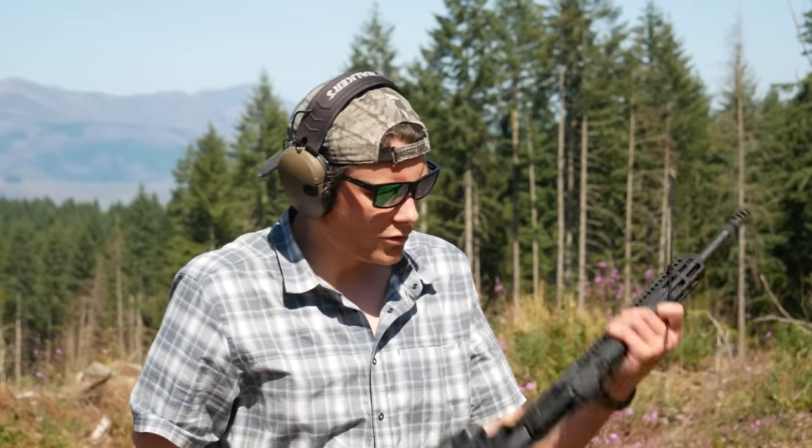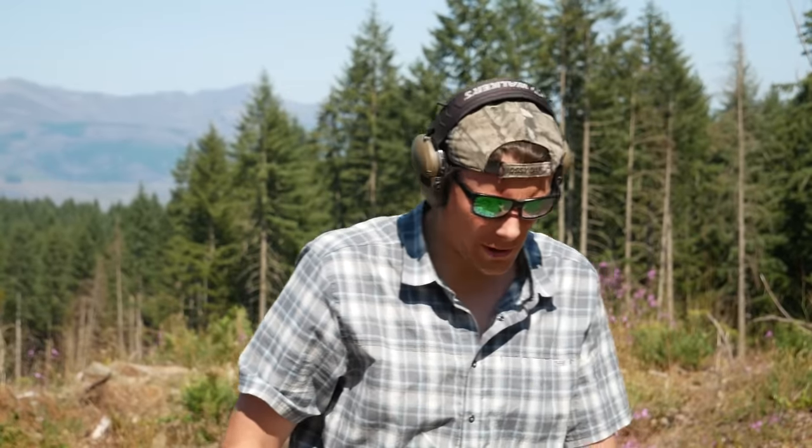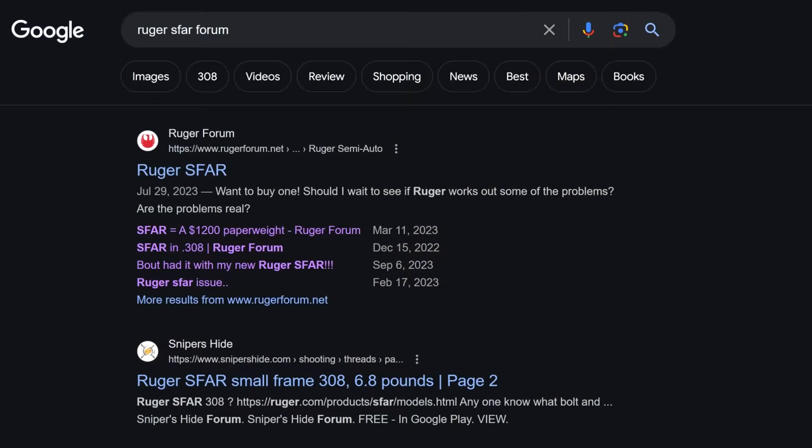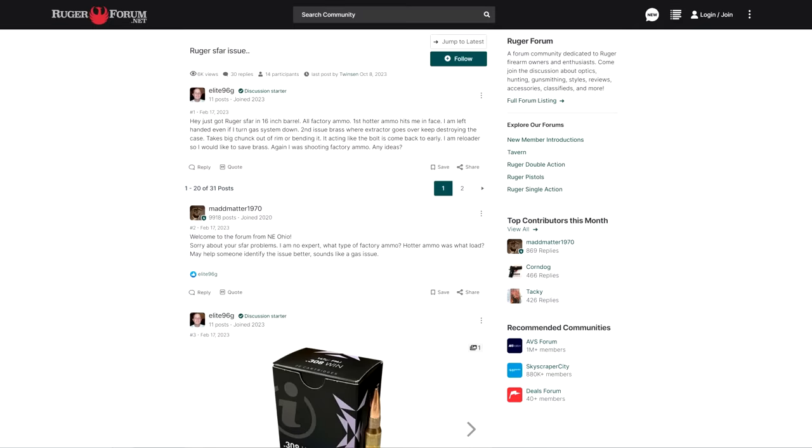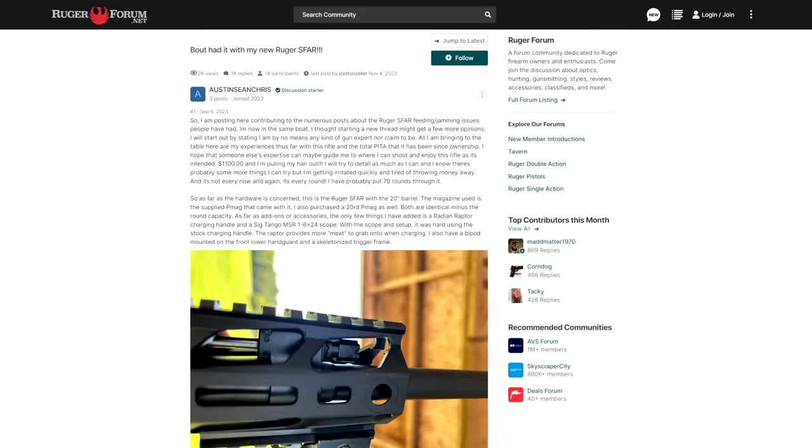This thing is obviously way overgassed. It shredded the rim of the case. It's possible my second sample of the SFAR is still an outlier, but I did browse around through various forums to try to see how common these issues are, and I found a number of complaints about both reliability and accuracy. We'll get back to the accuracy later.